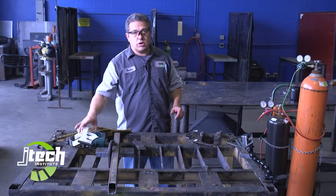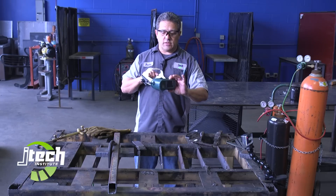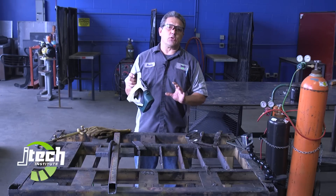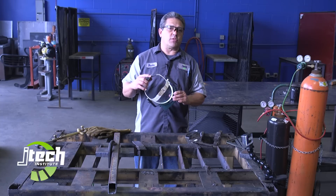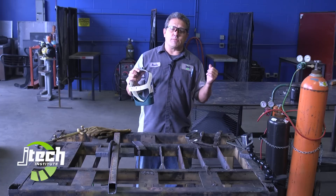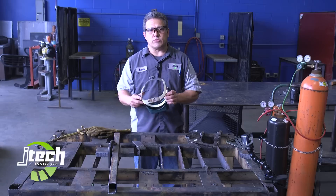When we're cutting, we're using a pair of shades over your eyes. This is a number 5 shade. Normally recommended for oxy acetylene cutting is number 5. We'll use a thicker shade for arc welding, but for oxygen acetylene cutting, number 5 is what's recommended.